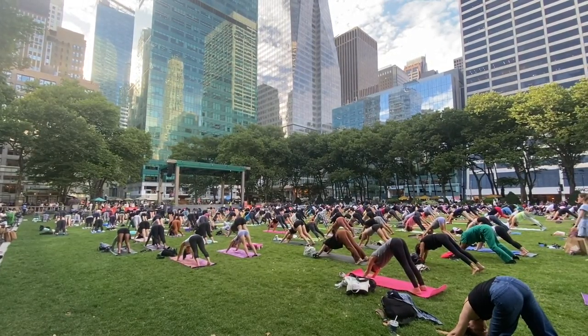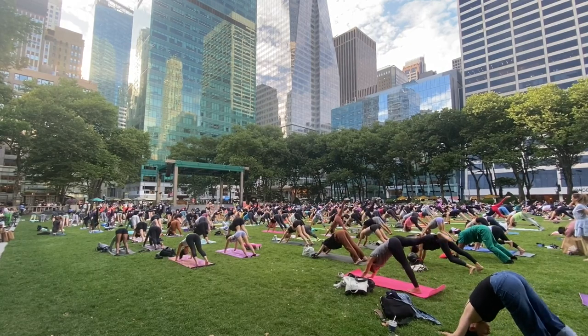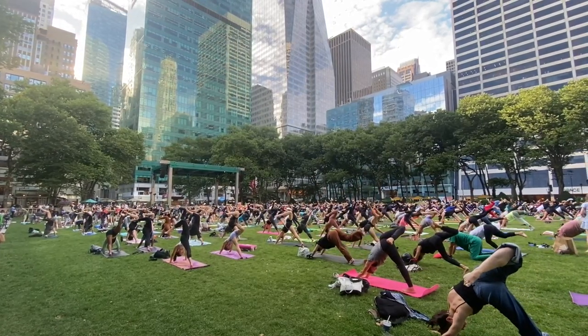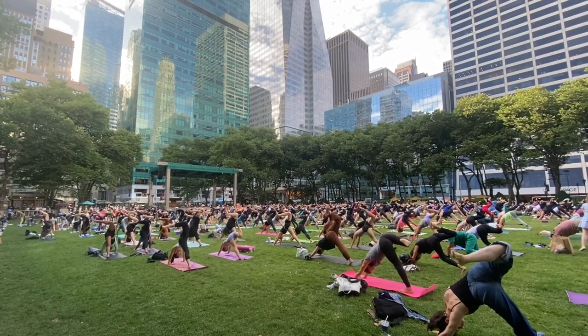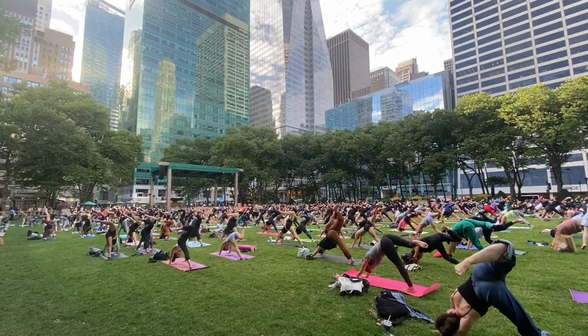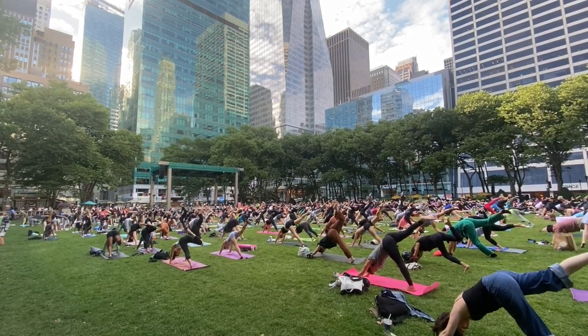And for one, right leg will sweep up and back. Take a deep breath in. Bend your knee, open your hip, breathe out. Circle your ankles, circle your knee. Good, as you inhale, straighten and square. Exhale, knee to nose, pull it in.